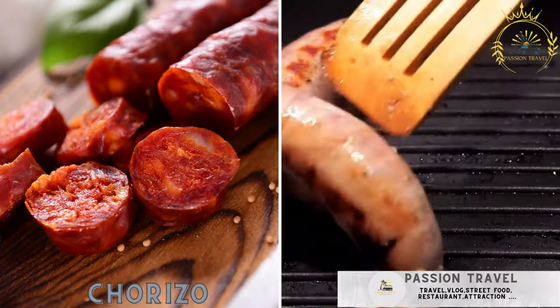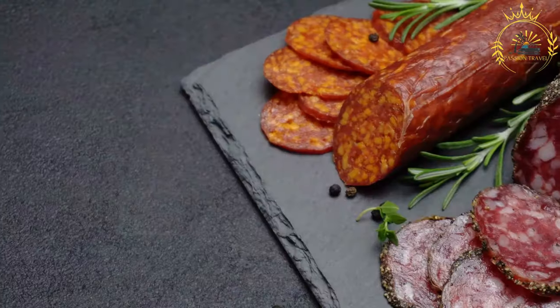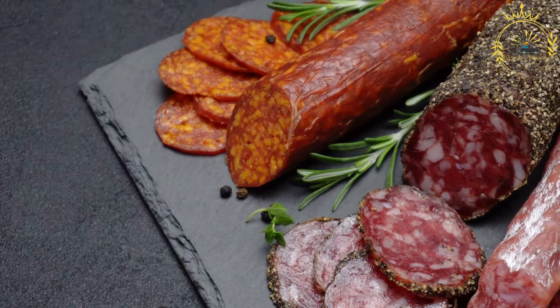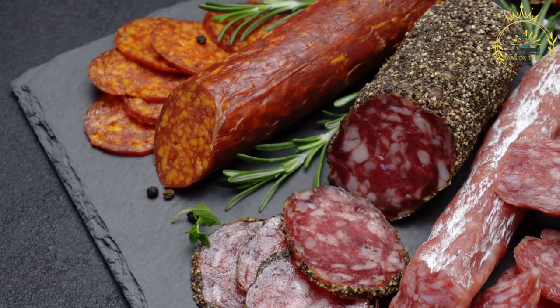Chorizo — grilled sausages typically served with arepas or on a stick. Chorizo is a popular and flavorful sausage enjoyed in many countries, including Colombia. Colombian chorizo has its own unique taste and is often made with a combination of pork and spices.